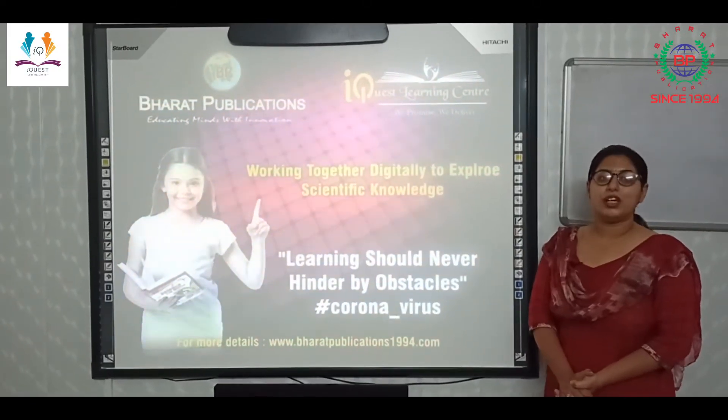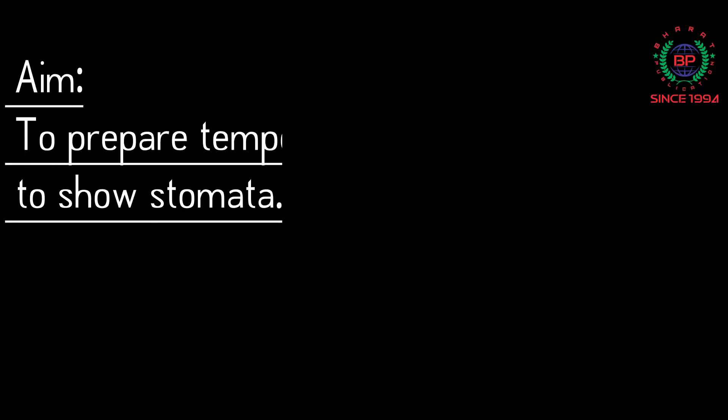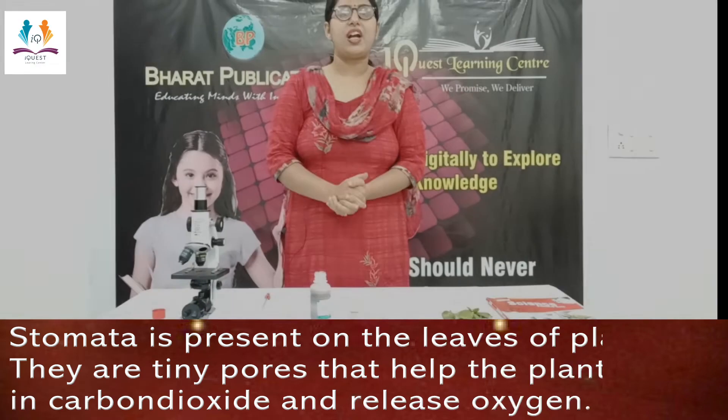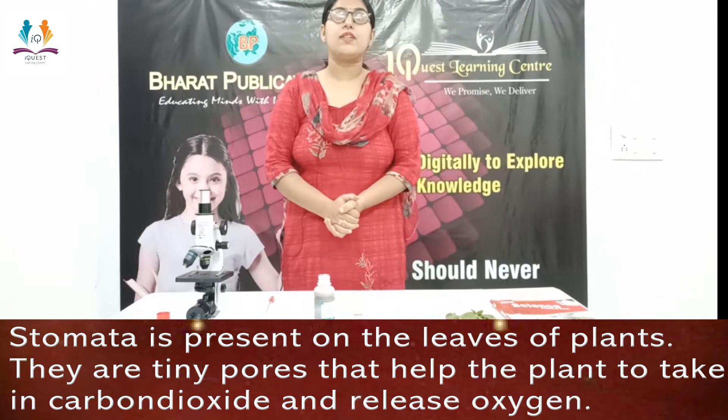Hello students, today we are going to start a new activity. The aim is preparing a temporary mount of leaf peel to show stomata. Before starting with the activity, I want to tell you what stomata is.